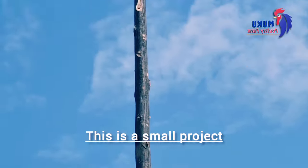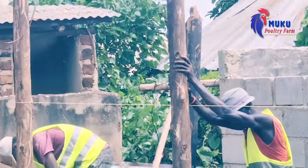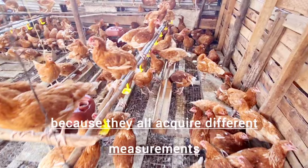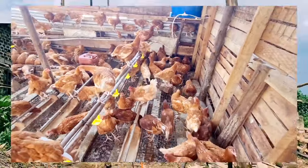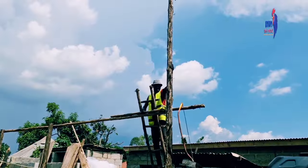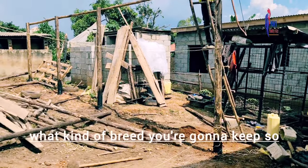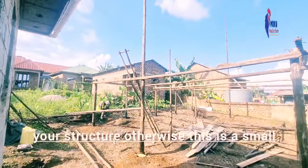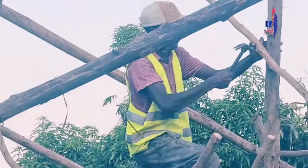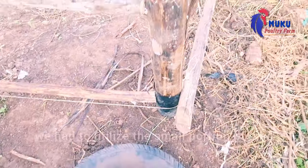Anyway, back to the project. This is a small project — it's 700 broiler birds. We differentiate between broilers and layers. Broilers have their specific structure and layers have their specific structure because they require different measurements. The space needed by a layer chicken isn't the same as for a broiler. So when we construct your structure, we always ask what kind of breed you're going to keep, so we can give you the exact measurements. Our client had just built a house and wanted to start her small project, so we had to utilize the small portion of land that remained.